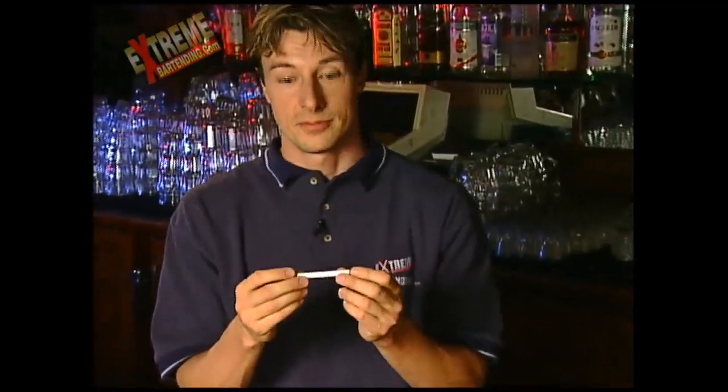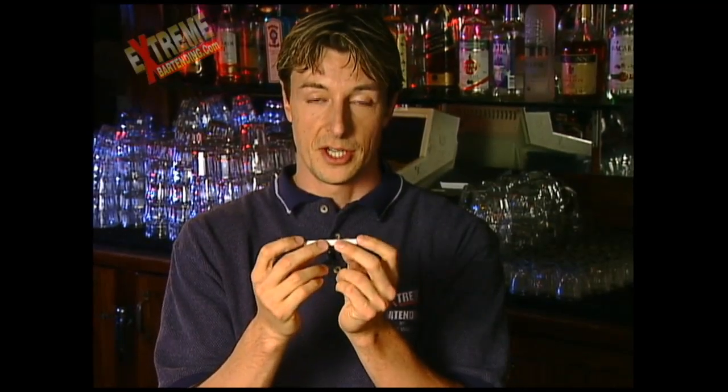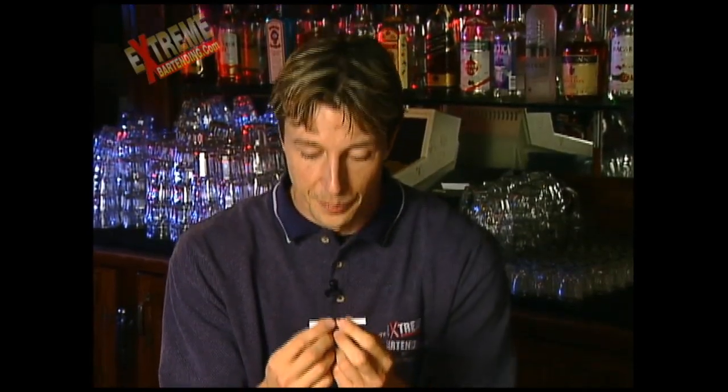I wager that I can bend the cigarette in the middle and touch each end together without breaking the cigarette. I'm going to bend this in half and touch each end, but it's not going to break the cigarette.